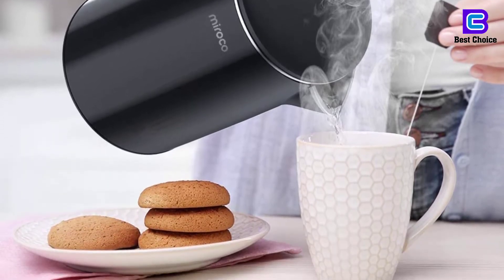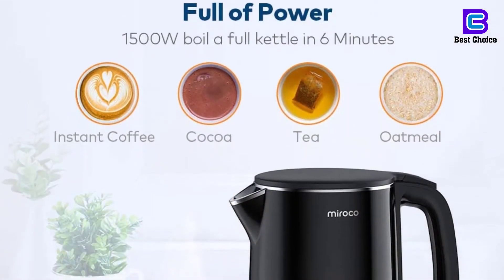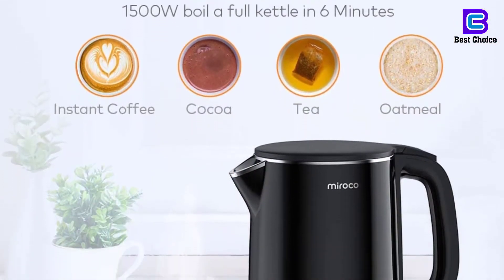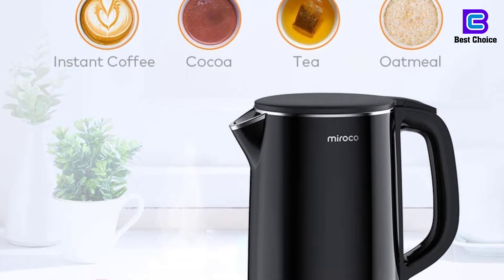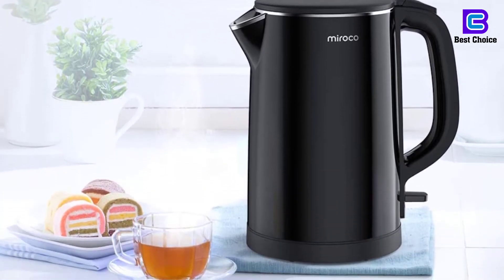Offers a one-button opening solution for the lid. Components including the lid and spout are made from stainless steel. Includes a 1.5-liter capacity and LED indicator light. This water heater is the perfect choice if your priority is to minimize plastic use.